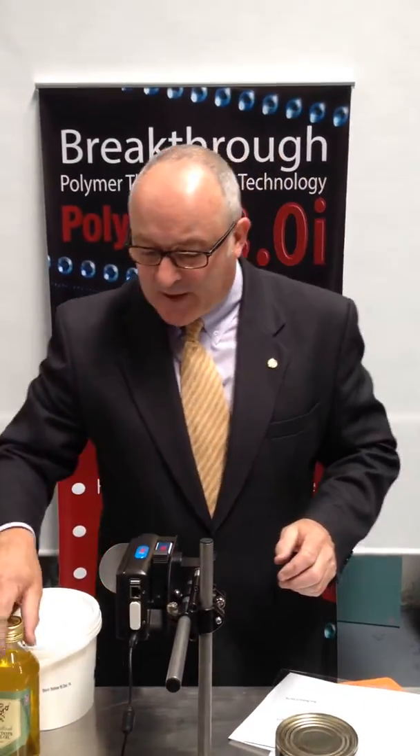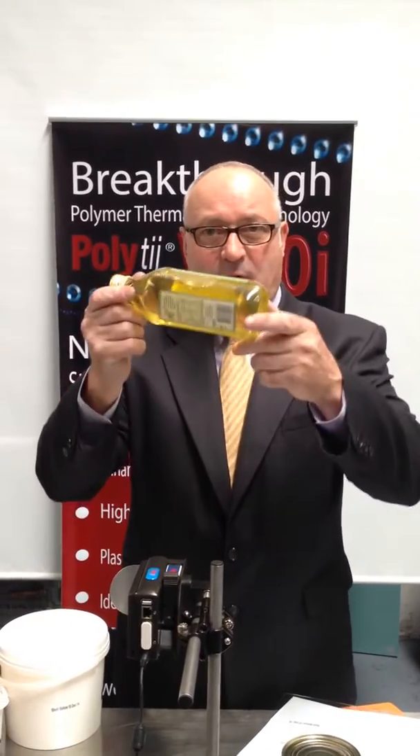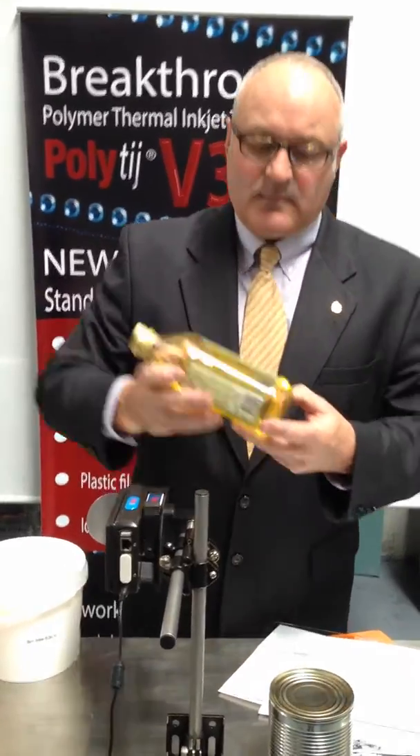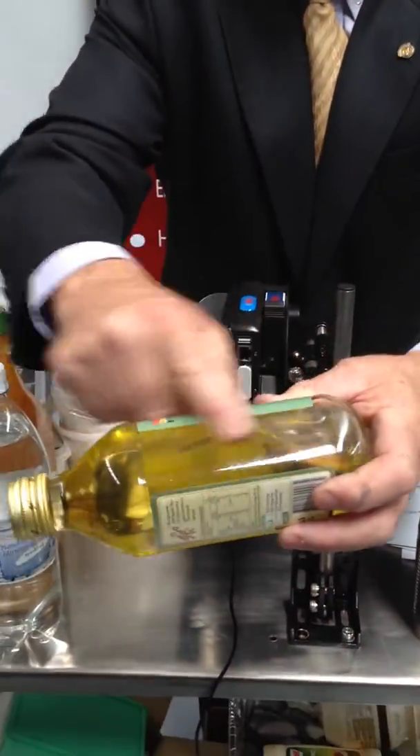Taking that into the real packaging industry, we can also print onto a Moro oil bottle as an example. Again, we've printed onto the glass — instant dry time, instant adhesion.